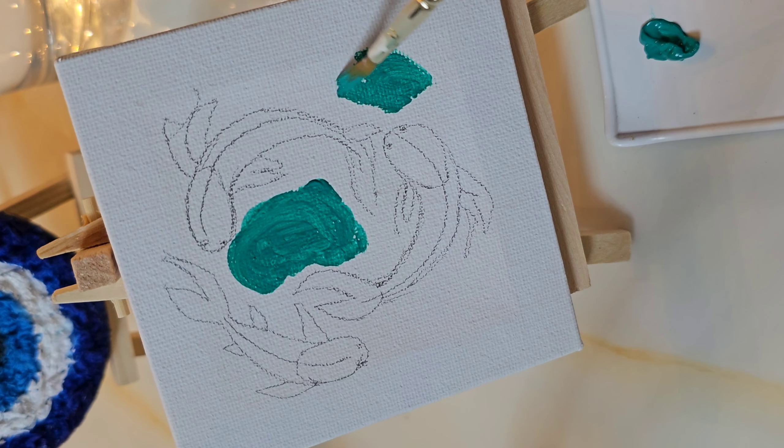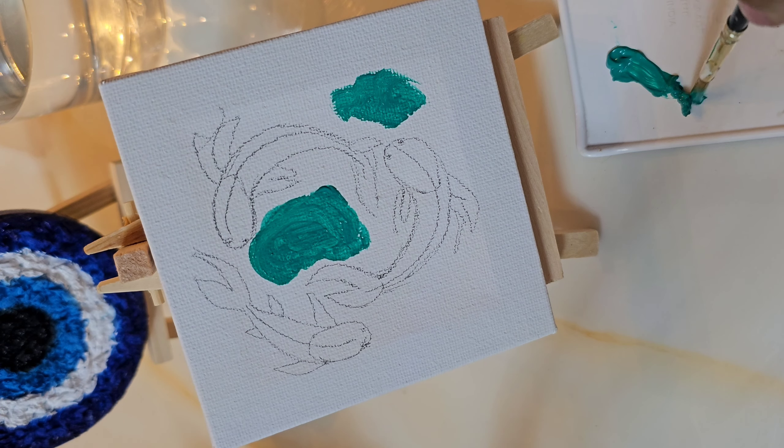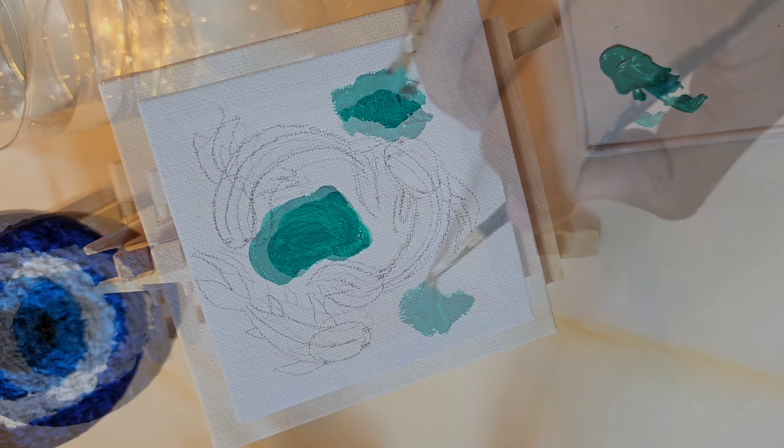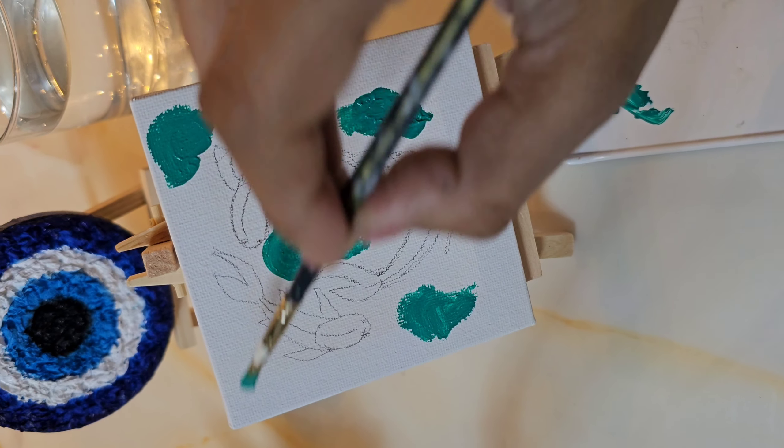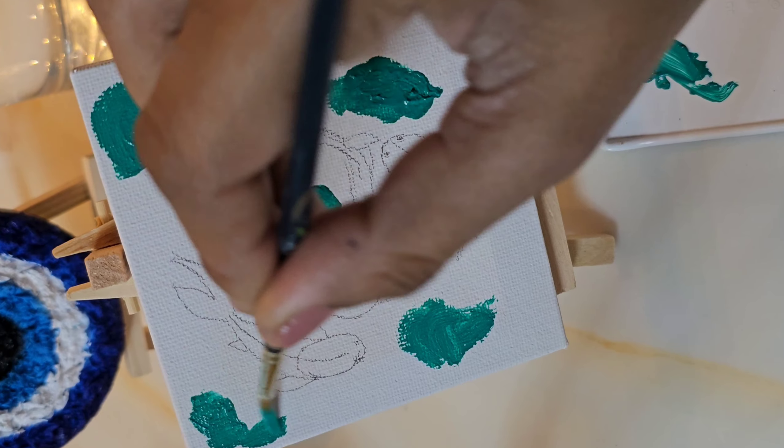Let's see how this painting is prepared. First, I started adding acrylic colors. Here I have made a green color, and then I will blend them together. Then I will build up the painting further.